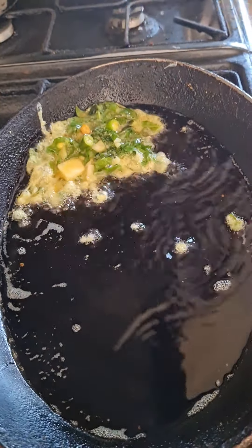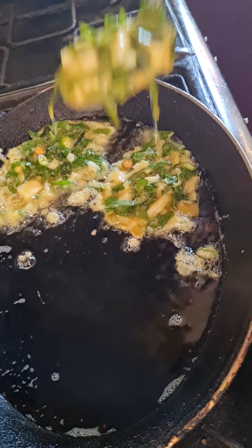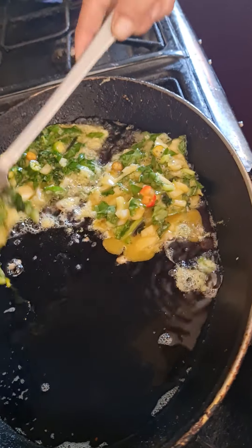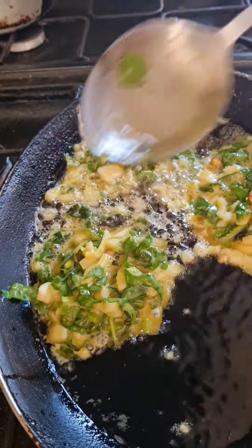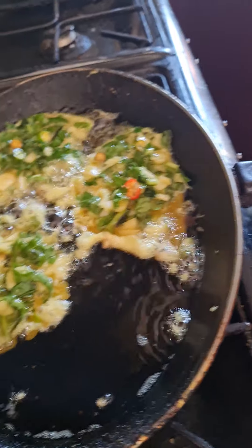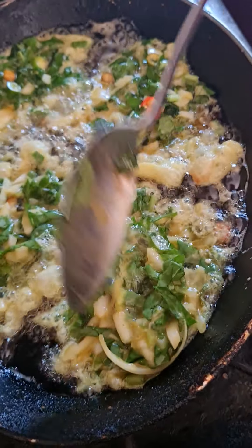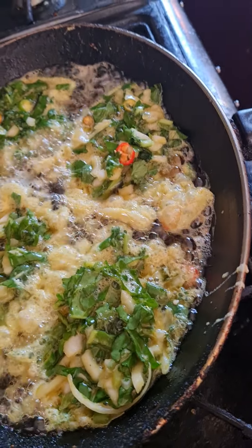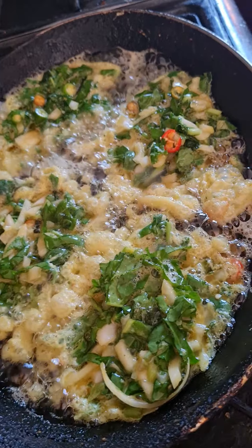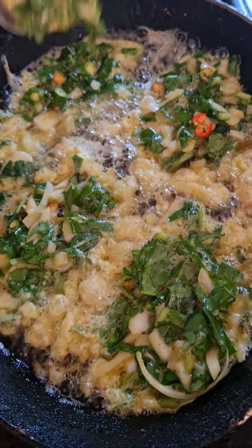Look at that — oh, look at that bad boy! Mama mia! That looks good. Mommy knows how to fry the eggs. Beautiful! Look at that — those bad boys will taste absolutely terrific. Look at those, they look just absolutely fabulous.